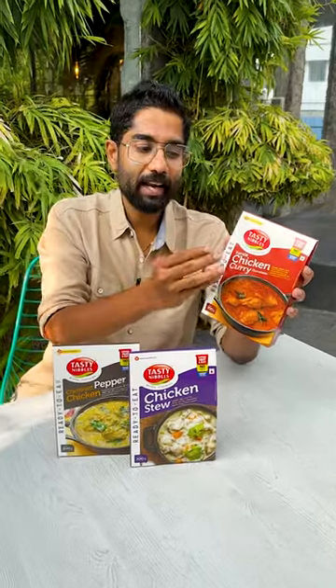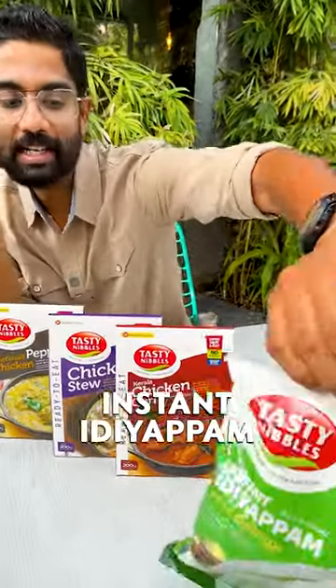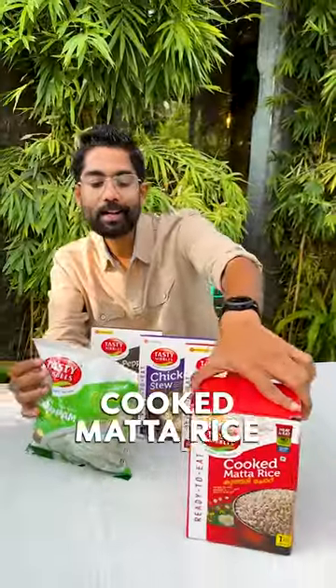The cooking is the same — in one place, it will take 3 to 5 minutes. You can heat it in aluminum foil in boiling water for 3 to 5 minutes, or microwave it. This is also an instant idiyappam. There are all kinds of cooked rice.